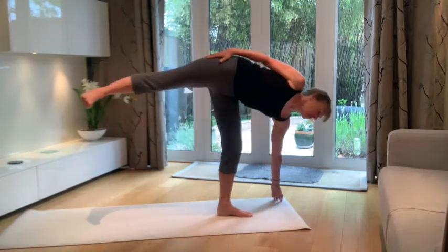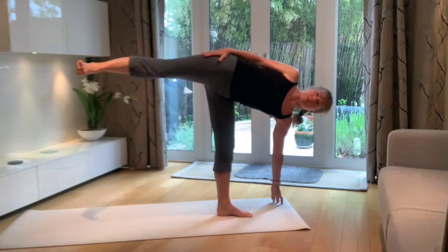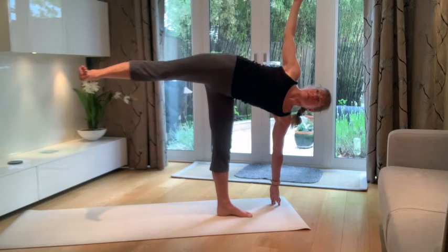Here we have entering into Ardha Chandrasana, settling into the pose. The top arm can be lifted when ready, just to get a sense of what it looks like. Now let's take a look at working with our back against the wall.